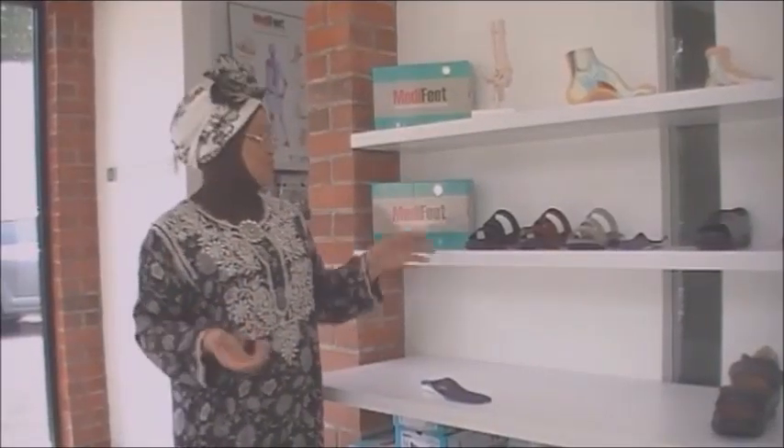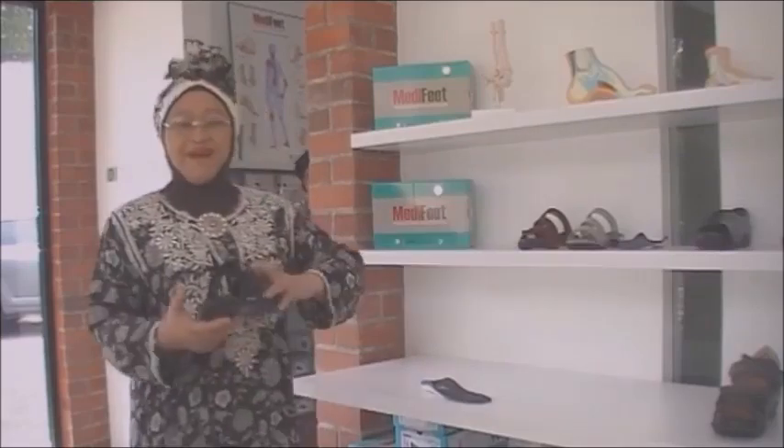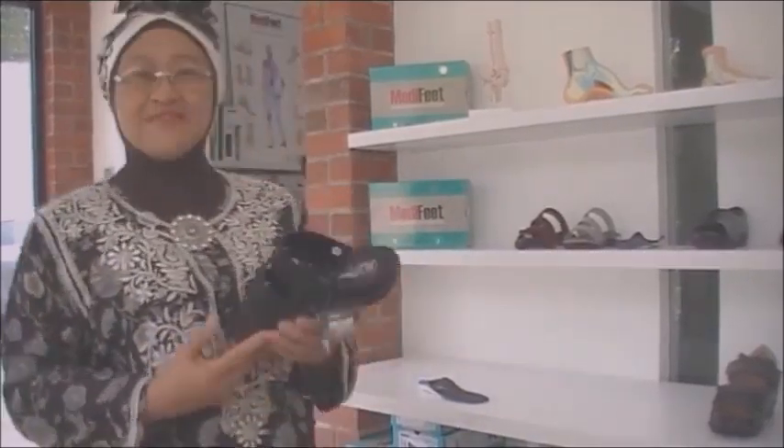There are, of course, sandals and shoes that are available that provide such support, such as this one.